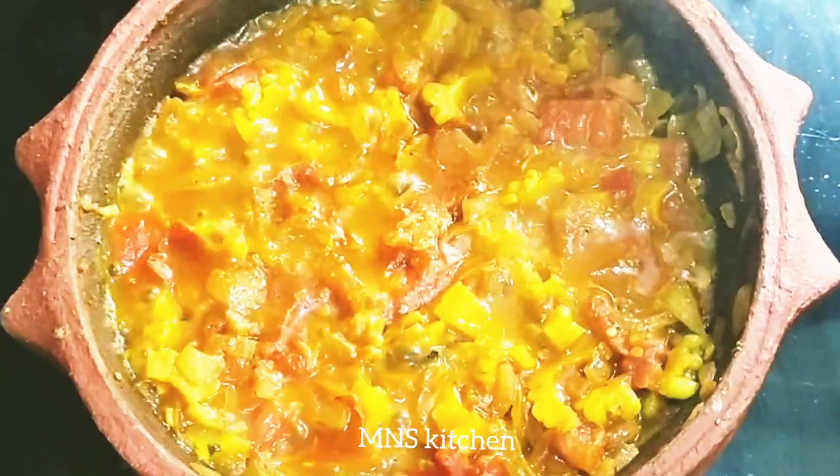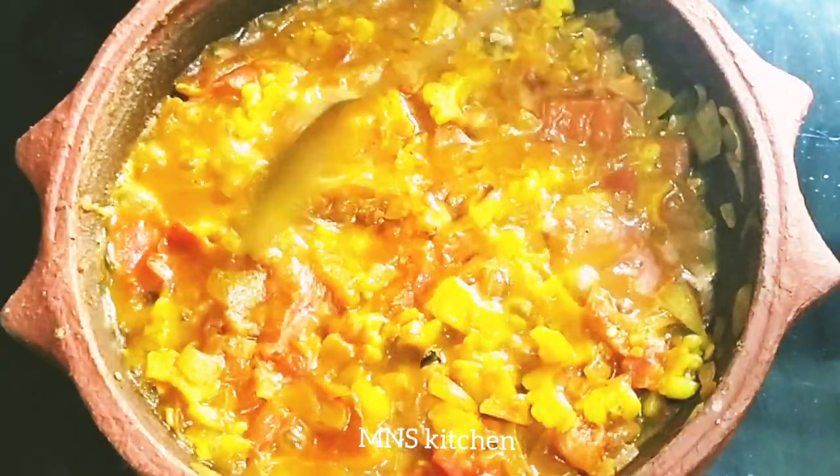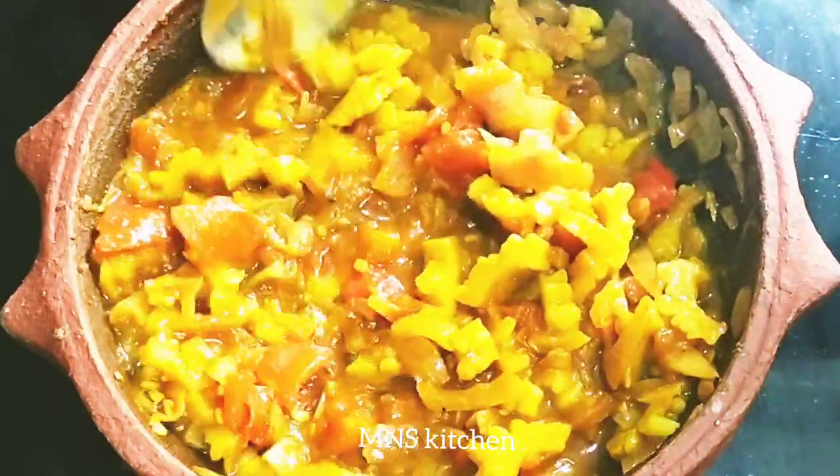Now we have to cook the cake while we are cooking. We are cooking the dough with a roll of the cake. After again, we will cook it while we are cooking the cake, so we can cook it while we cook.